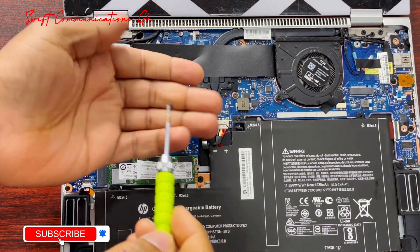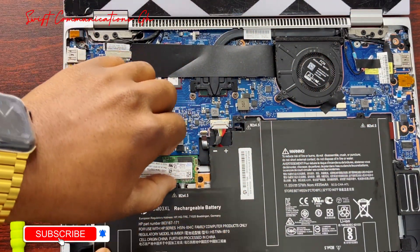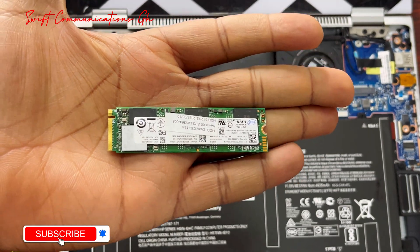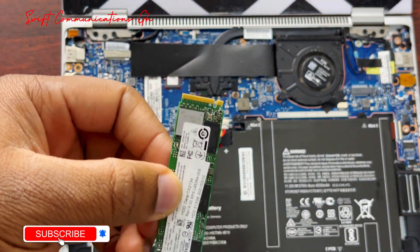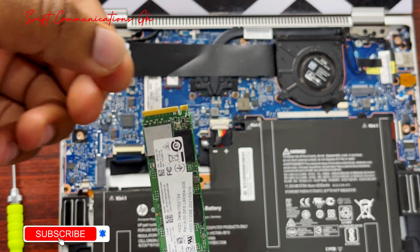So now our screw is out. Please take a look at the SSD before you upgrade it — it has only one card. The SSD drive with two cards doesn't fit on this laptop, so you have to get the one with only one card.